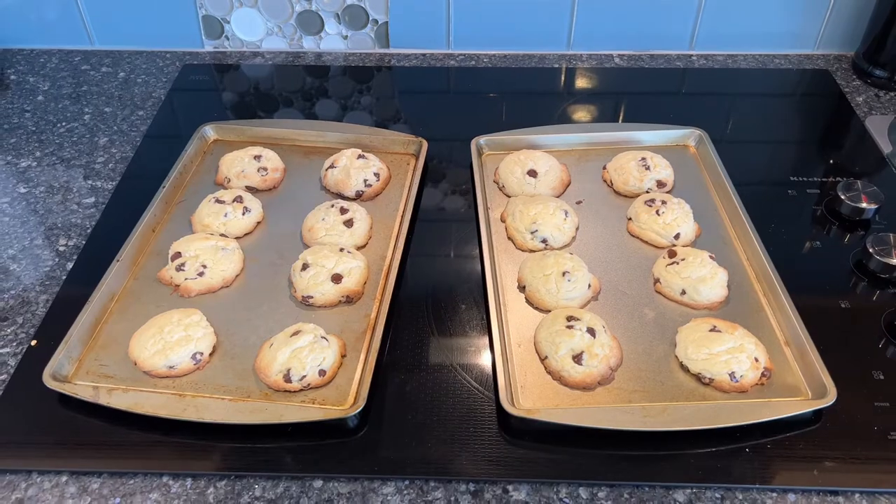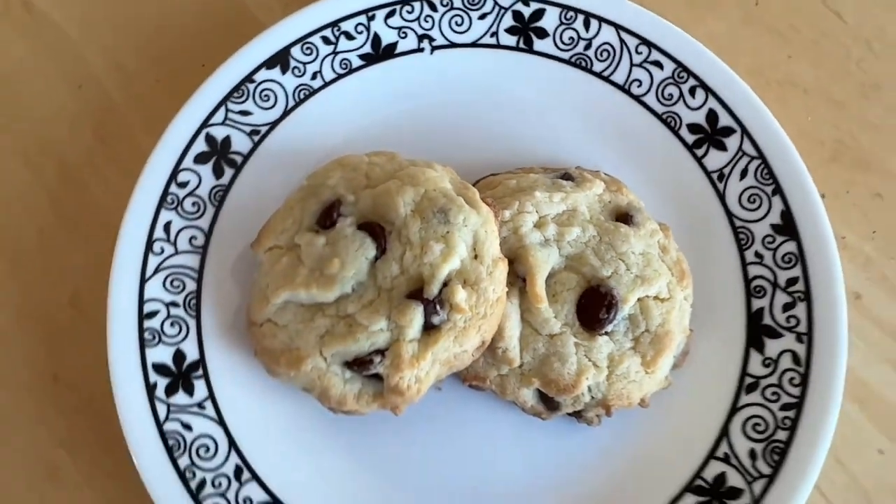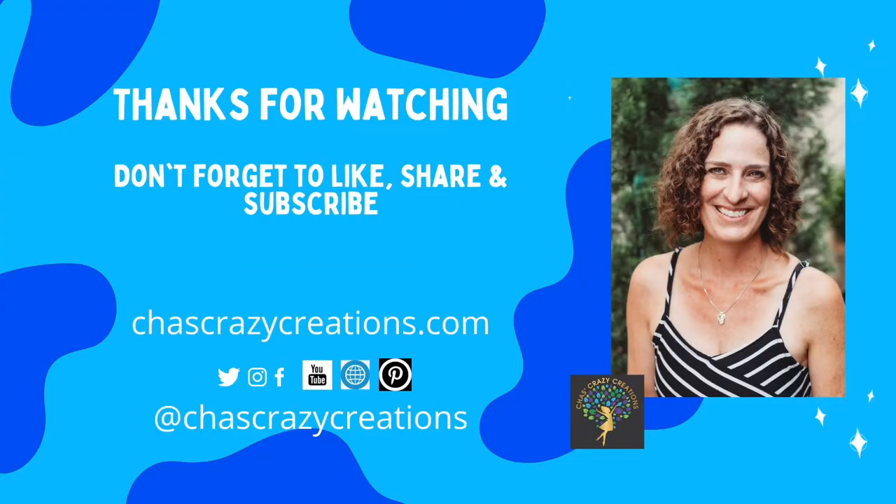I hope this inspires you to make some cake box cookies of your own. I'd love it if you'd subscribe to my YouTube channel and my blog at chascrazycreations.com. Thanks for watching, and I'll see you in my next video. And don't forget to like, share, and subscribe.